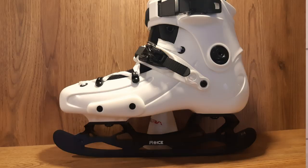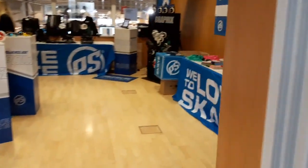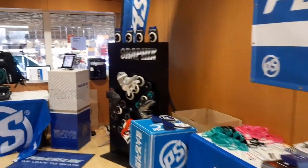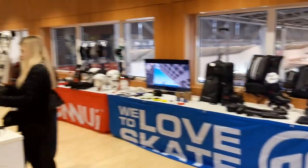They also have an FR i skate. Next up is Powerslide, and they are renting a convention room here. Powerslide is a brand by itself, but it's also the umbrella company for other brands like USD, Kizer, Ennui, and Wicked.